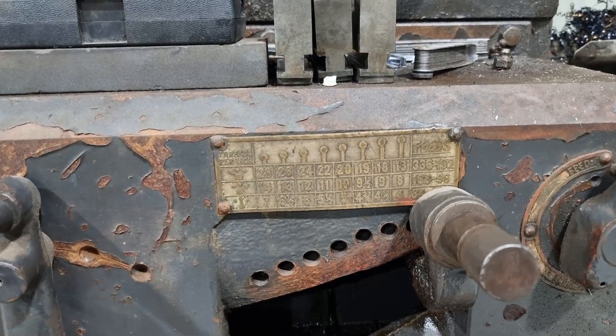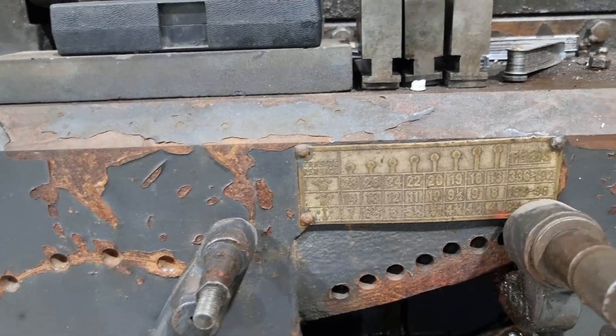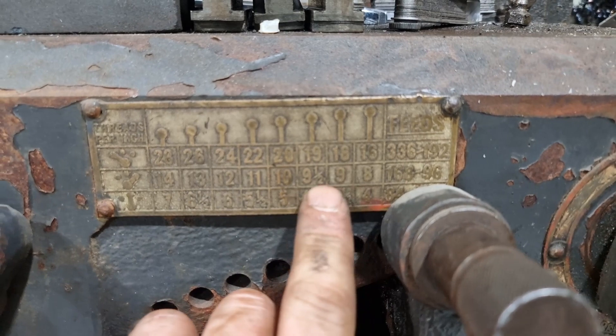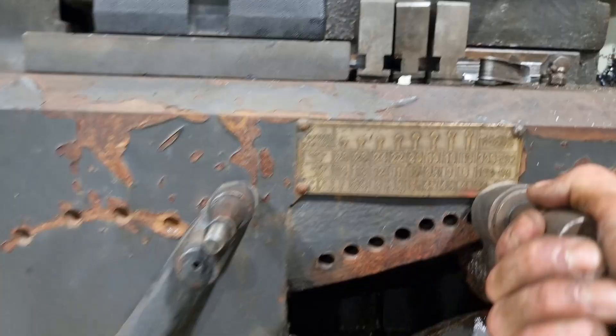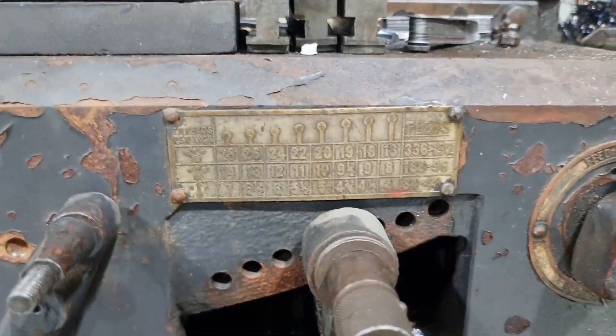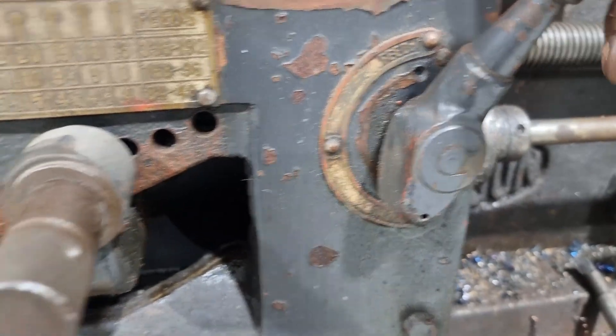I set the lathe to 10 tpi, with the handle all the way to the side putting me in the middle range. Then I got it on the thread at 10 tpi.